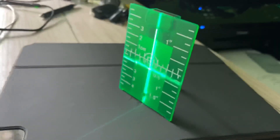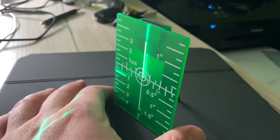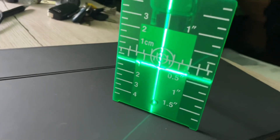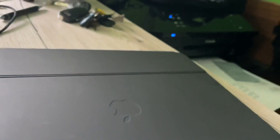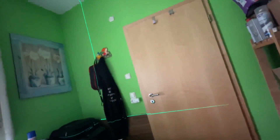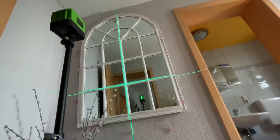The laser can be rotated 360 degrees, protecting the green laser cross line at any position or angle. For charging, it has a built-in battery with a USB cable with a Type-C interface, taking three hours to fully charge and lasting about eight hours of use.